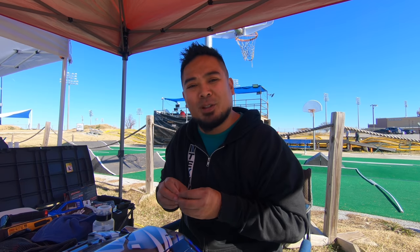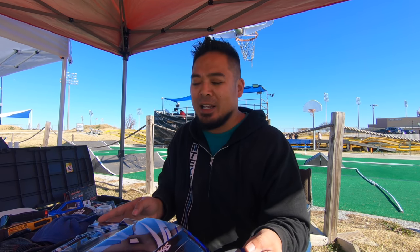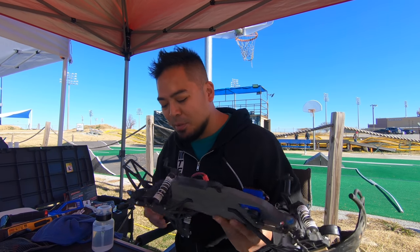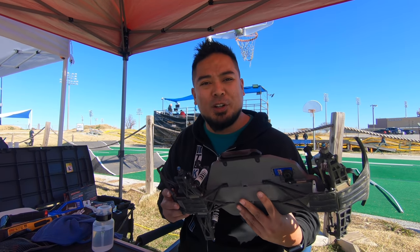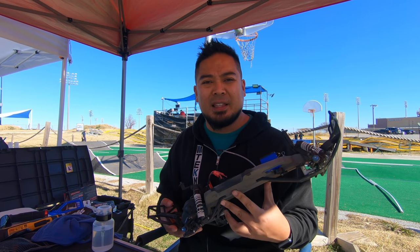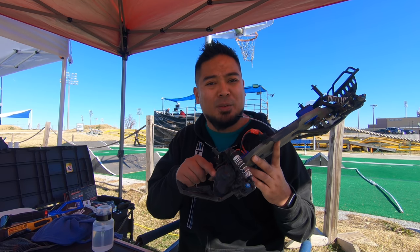I want to show you guys how to do gear mesh. A lot of people don't know how to do gear mesh and that's why they strip gears, or their car sounds like crap, or it just strips gears. Anything can happen when you don't mesh the gears correctly. I'm going to show you how to do it the way Traxxas and other RTR companies recommend.